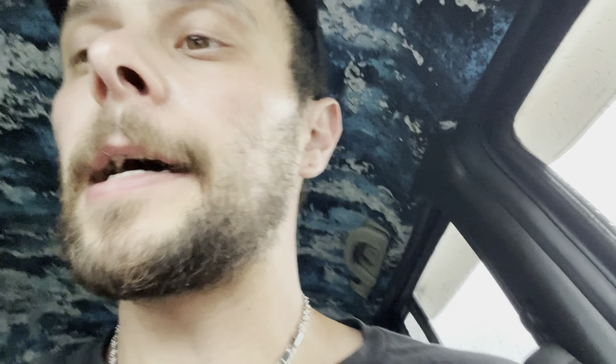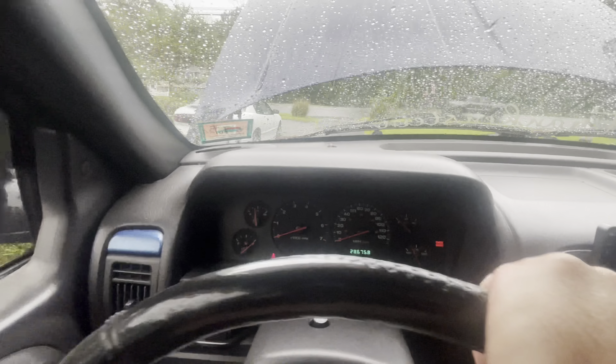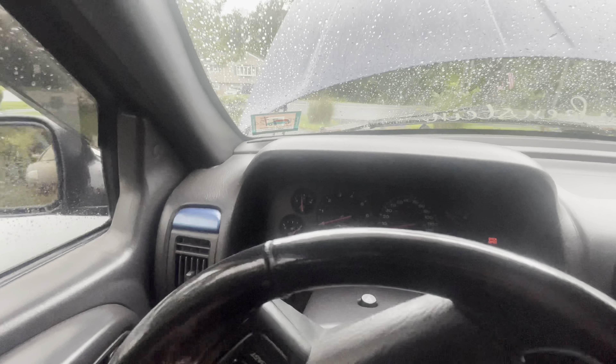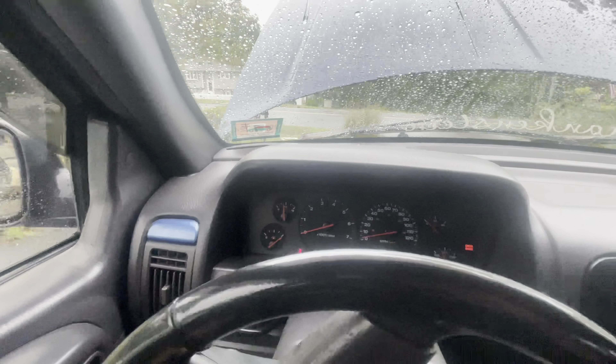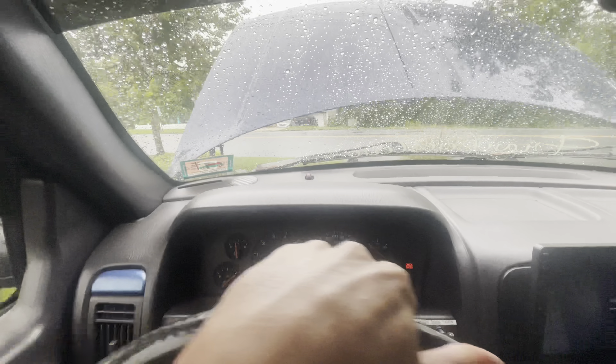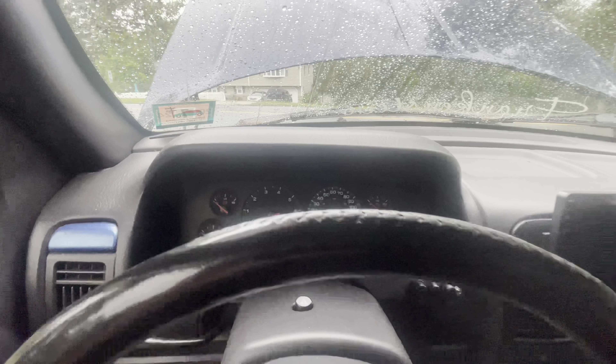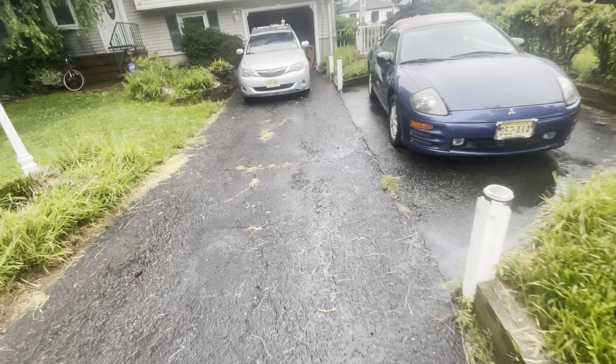Unbelievable, guys. So what we're doing now is rolling the Jeep down the driveway, because I can't start it — it's down a cylinder. We're going to glide it down into that spot. This is going to be difficult because these are really big tires and I have no power steering right now. So we're going right here just so I can get the Subaru out, which I didn't even want to drive.